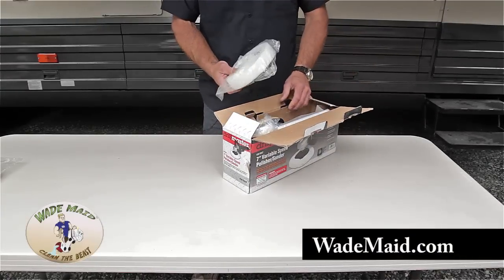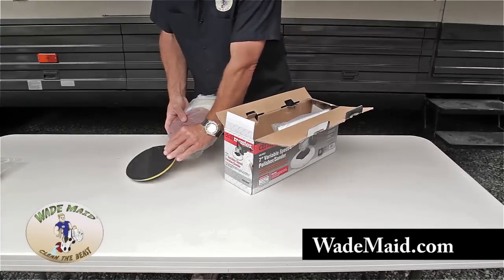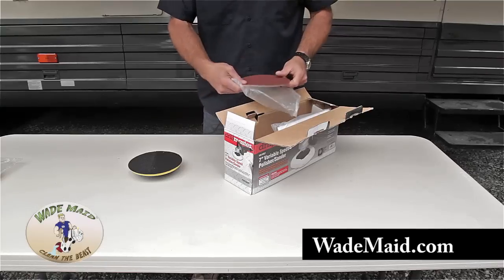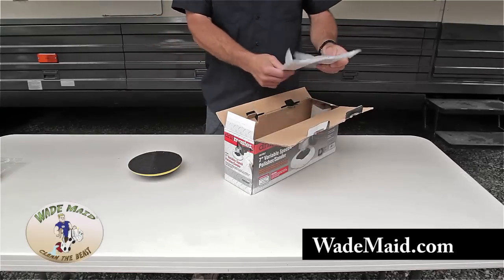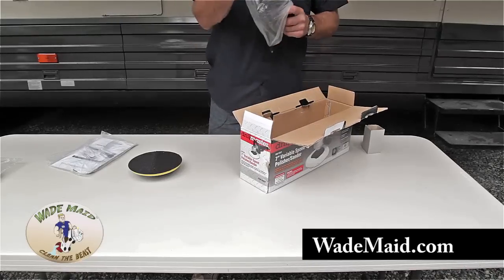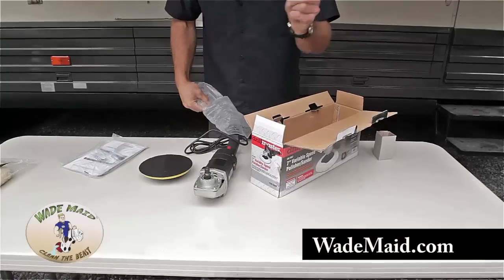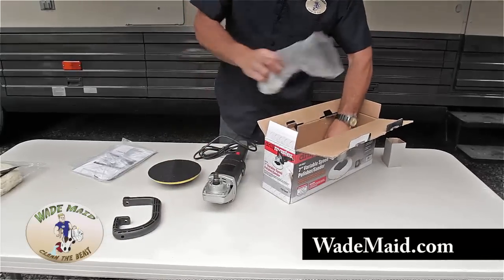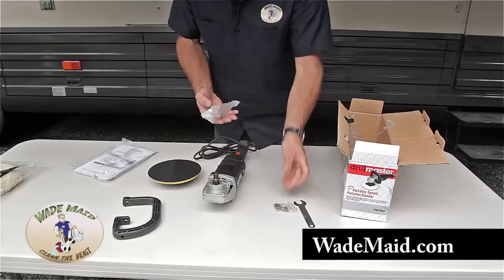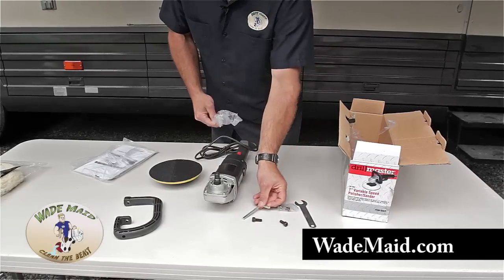This is the easy part. This is garbage. This we want to save. This pad is garbage. The sanding discs are handy, but you're not going to need them for what we're doing. The instructions, the machine, the handle, the tool to tighten the shaft, extra brushes, two screws, and an Allen wrench.